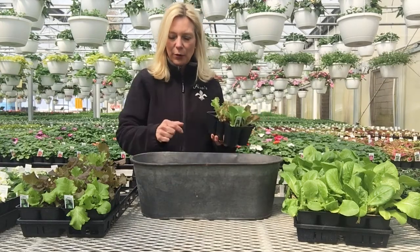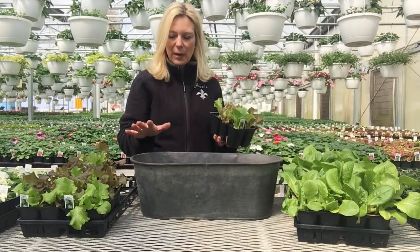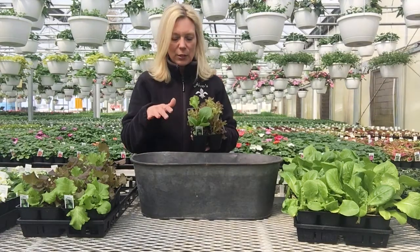The good thing about this kind of container is I can start cutting from one end and work my way down, and hopefully by the time I come back I've got some new growth and then I can recut and we can use that again. So we're going to start planting.